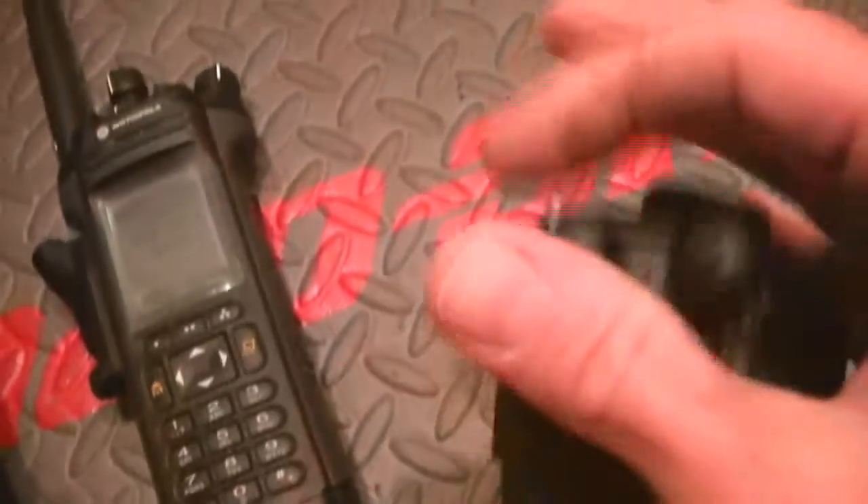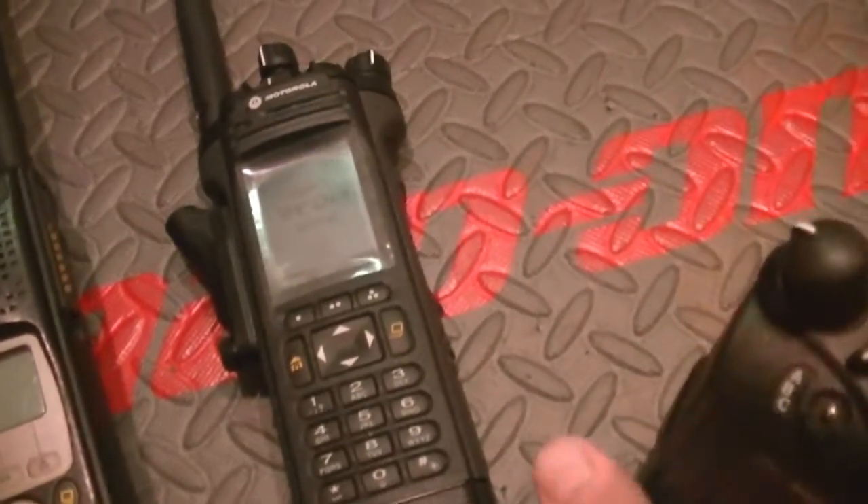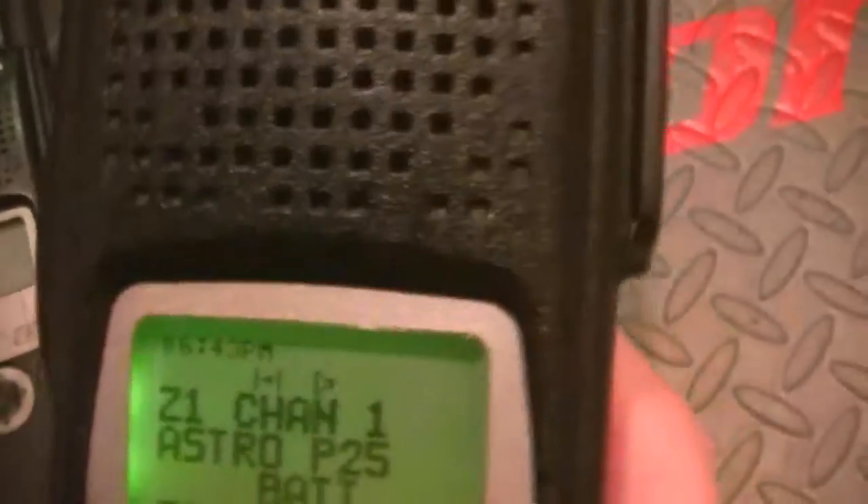The unit's been gone through inside and out. Detail cleaned inside and out, everything checked. Your unit now works with FPP.